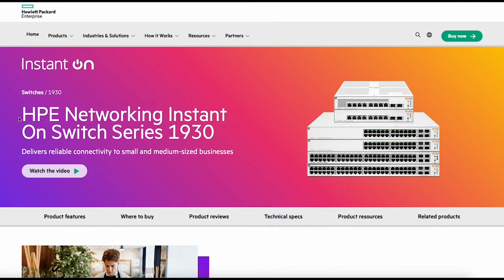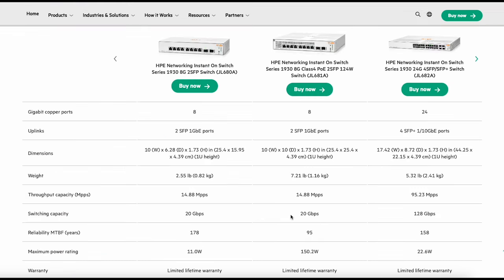Now I've switched over to the switches. We've got the HPE Networking Instant On Series 1930. They've got a nice white exterior which makes them stand out — I quite like the look of them. Looking at the technical specs, we're using the middle option: an 8-port PoE switch with 8 x 1 Gig ports and also 2 x 1 Gig SFP ports, so you could say it's a 10-port switch. It's pretty small and rack mountable.